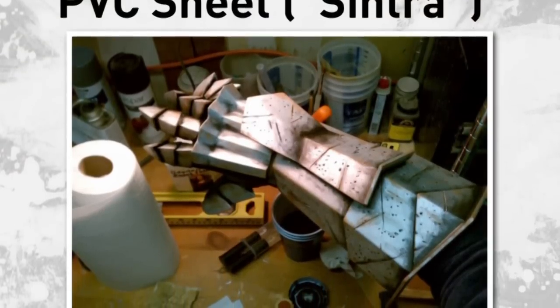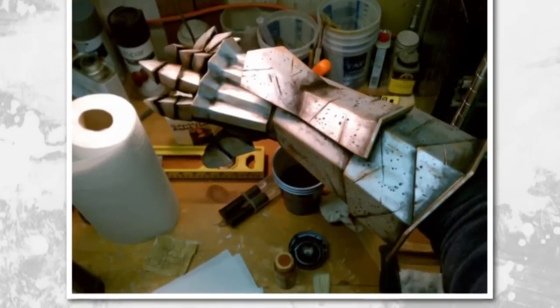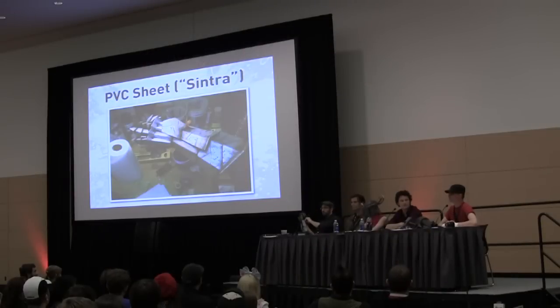PVC sheet — this stuff is interesting. Bill really likes to use it. It comes in different thicknesses. It's moderately cheap to moderately expensive compared to woods and other stuff. It's great because you don't have to seal it when you're done. It's almost like a really dense PVC foam. You can cut it into panels and attach it with fiberglass and epoxy. You can also heat it up and bend it over pieces. You can sand it and paint it to look like metal very easily. It's lightweight and very durable.